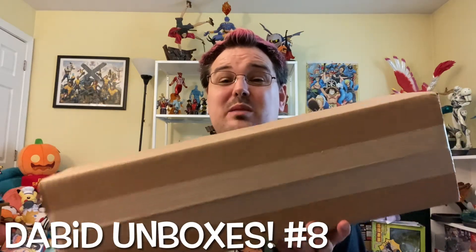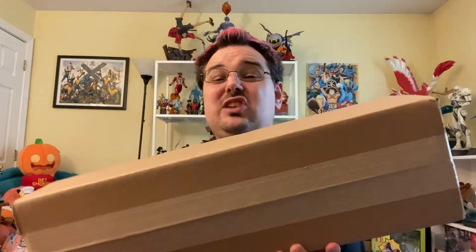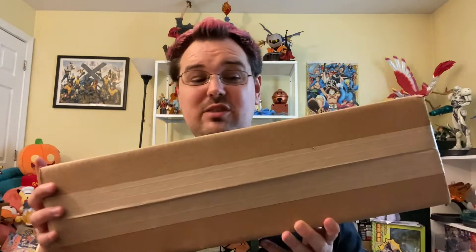All right, I am back with DeBeat Unboxes number eight. I am still wearing my Bowser t-shirt from my previous unboxing because this is a makeup review for the video I did not post yesterday — I didn't do a new unboxing video yesterday — but here we go. This is number eight.